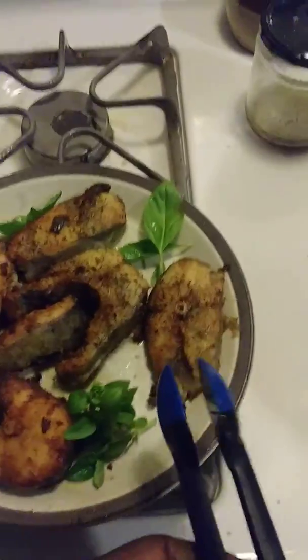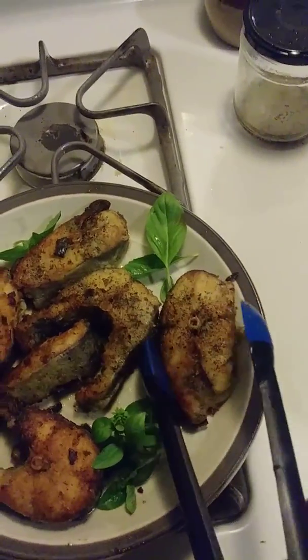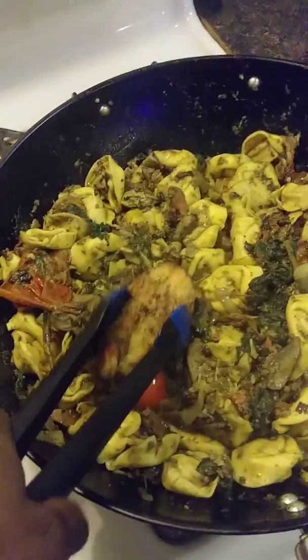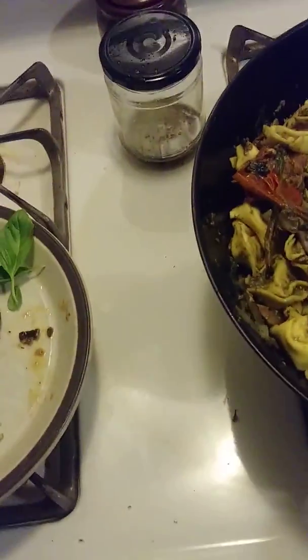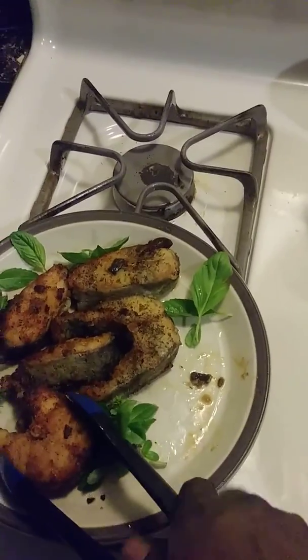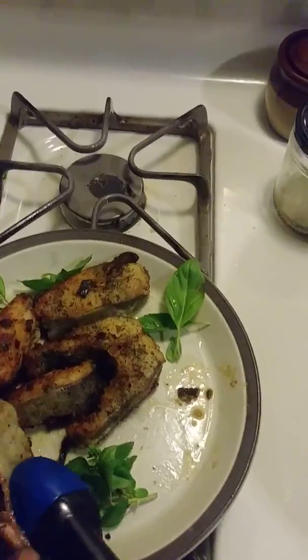I'm going to take this red snapper — I have some basil from my home garden — and just place it in the pan. I'm trying to do it professionally, but I'm going to have a hard time with this hand here.